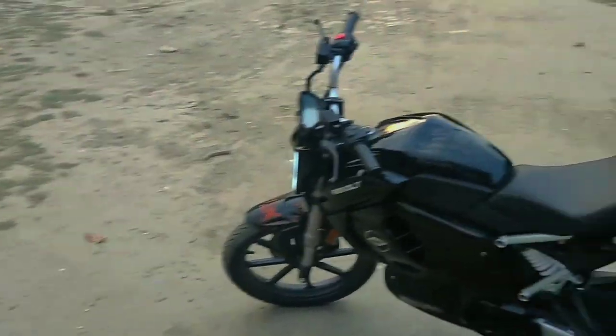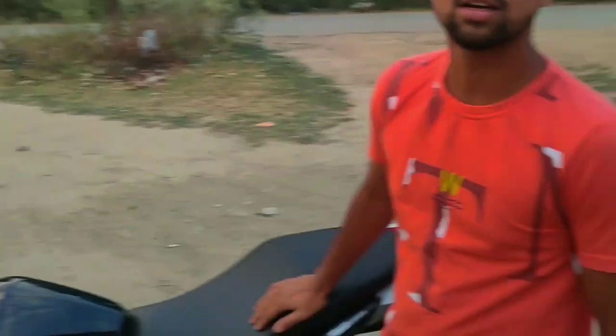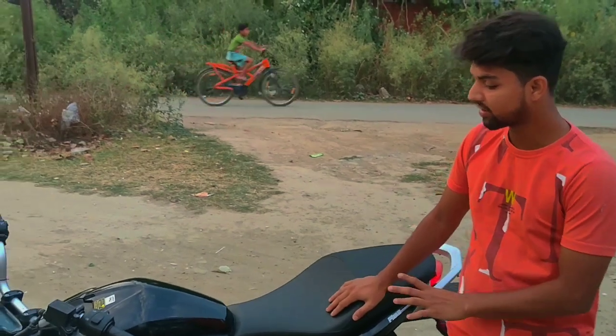So this bike is an electric bike — the whole system is a battery system, not petrol.